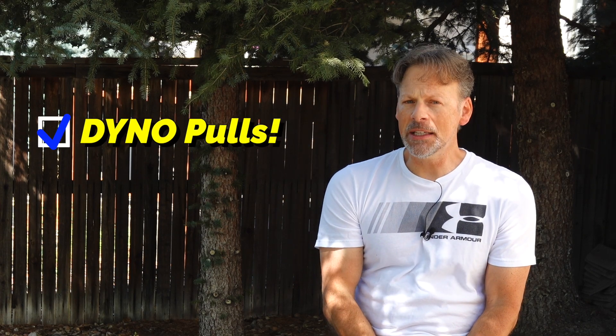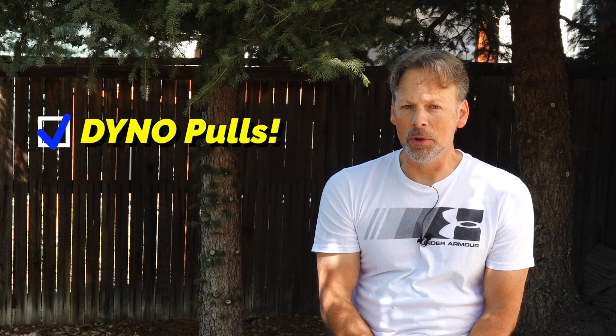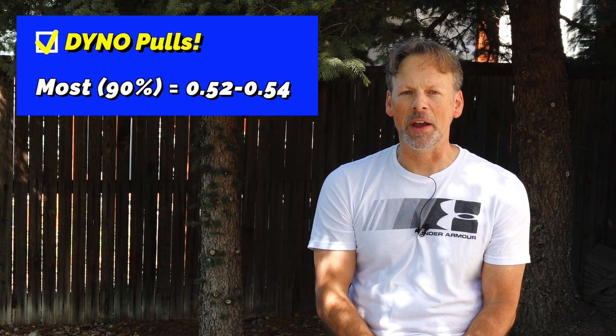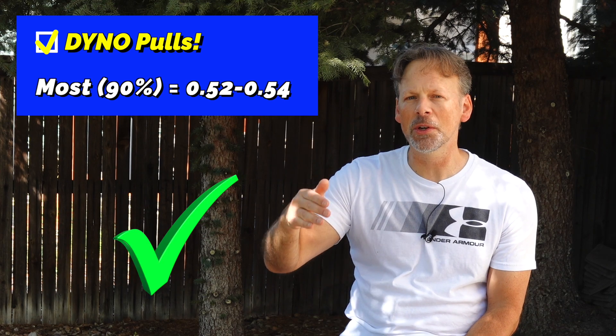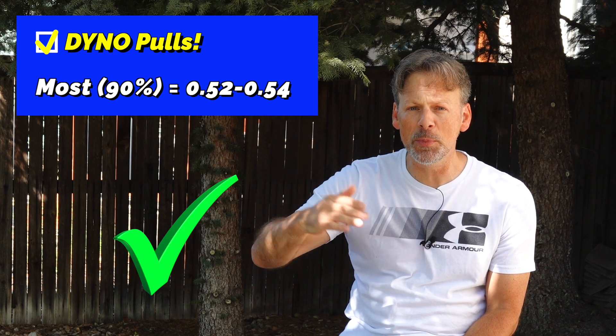Scenario number two — on the dyno in sixth gear doing dyno pulls — same situation, no problems. Pull after pull, sometimes they'd go up to 0.52 or 0.54, nothing to be concerned about. They even drop after a pull.